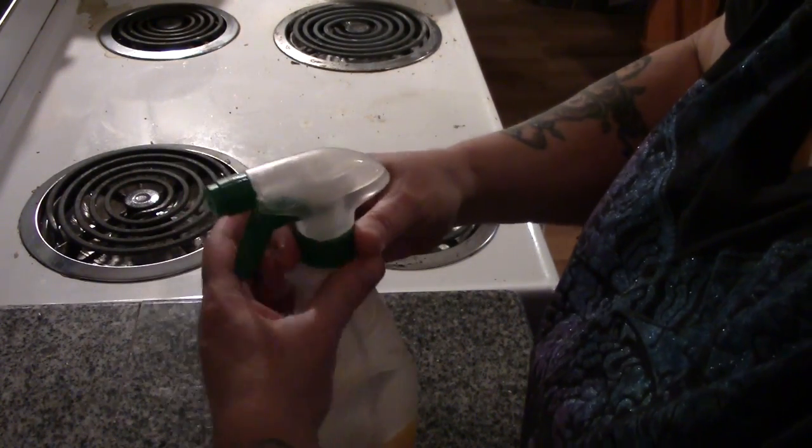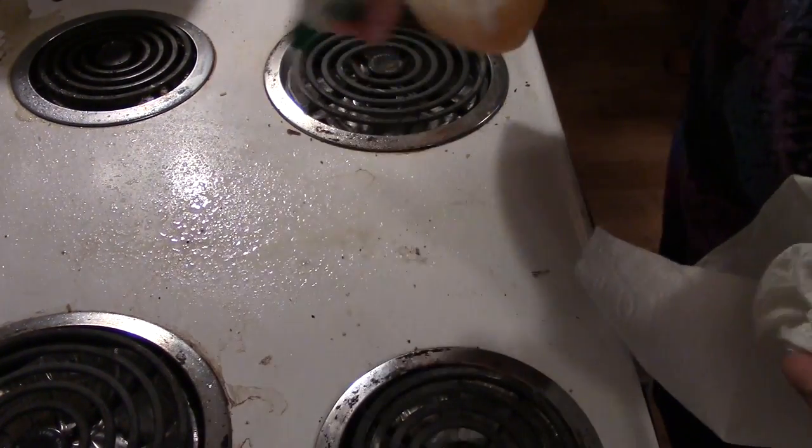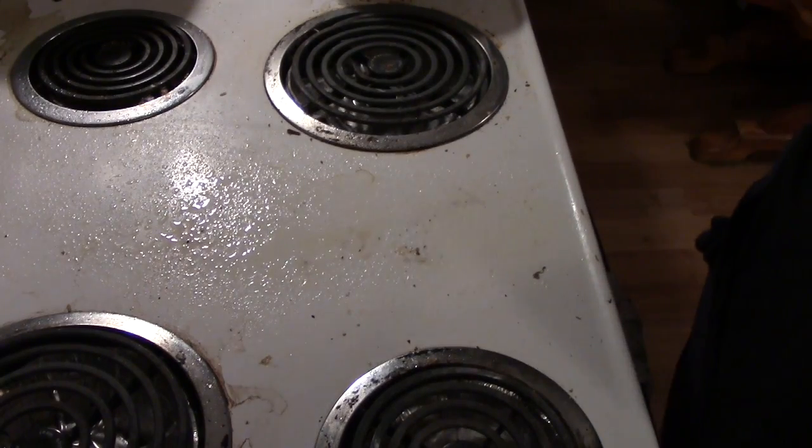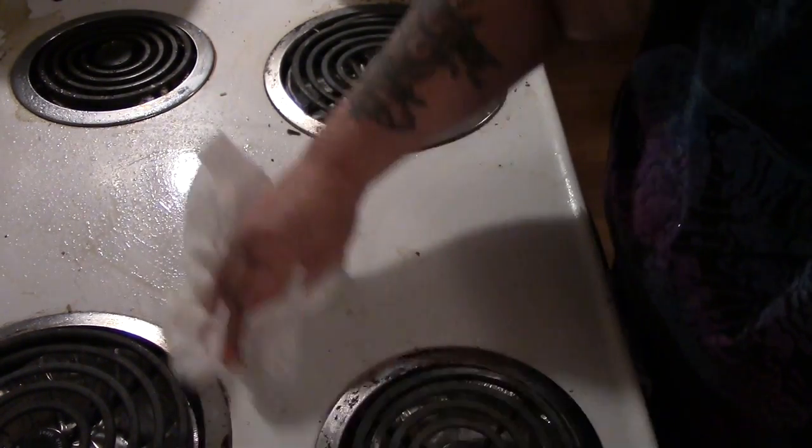My stove's pretty messy, as you can see — there's lots of spillage on there. So let's just see how this does. It smells great. Wow.